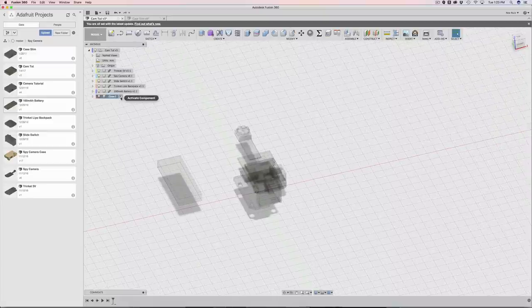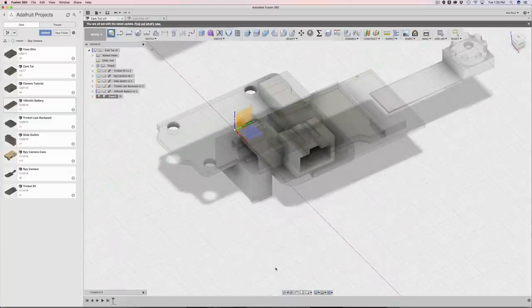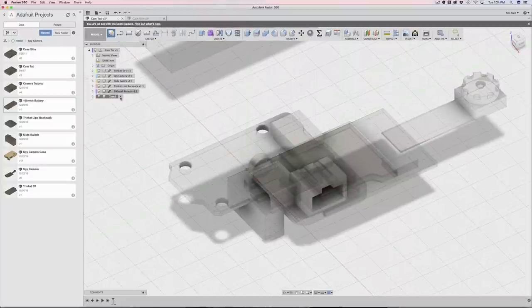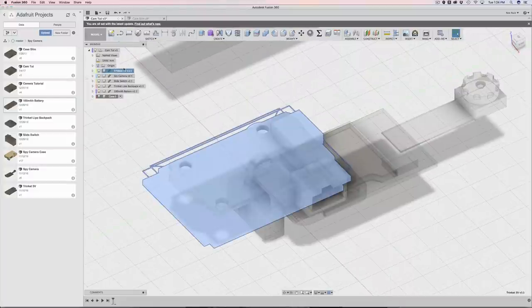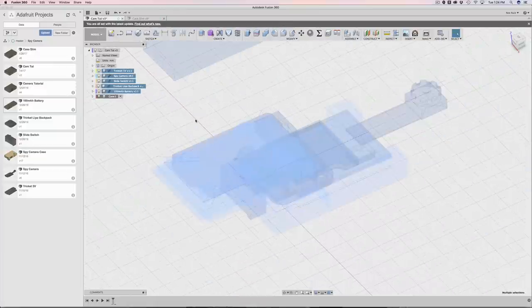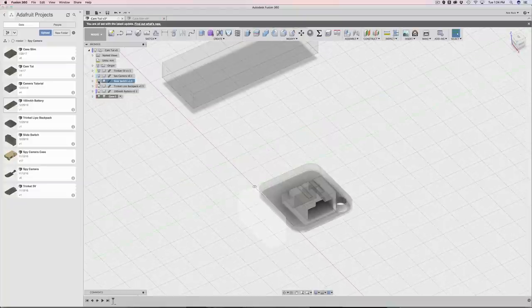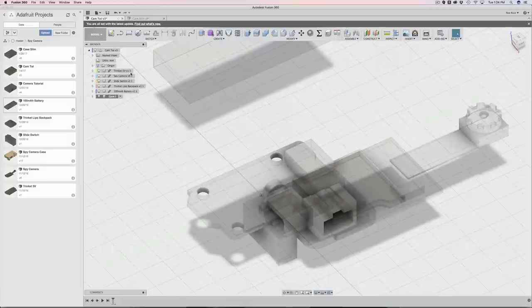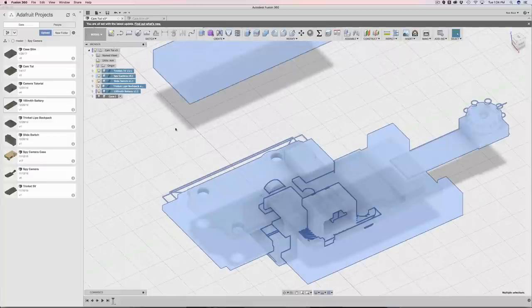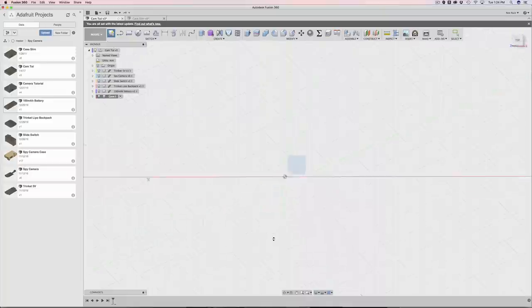Now that I have the case active, I'm going to make a sketch. I want to draw on the flat plane, but sometimes you can't reach it. One quick way to hide everything is to click one object and hold down shift to select a series of them, then use the hotkey V to hide everything. That's a lot faster than clicking on all of these individually. With the case still selected, create sketch on this floor here.